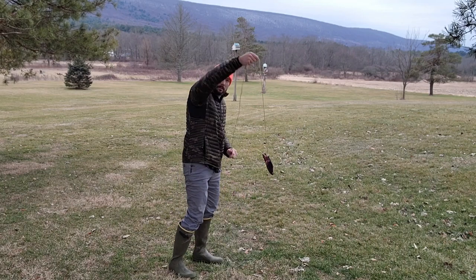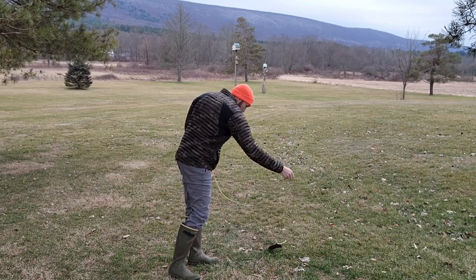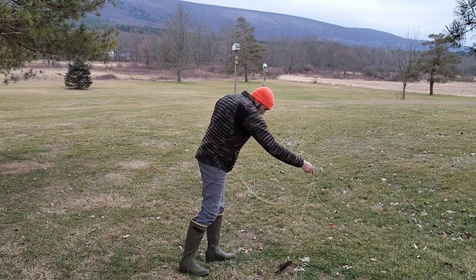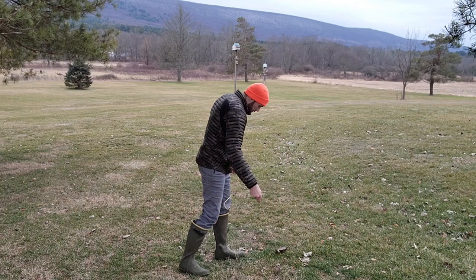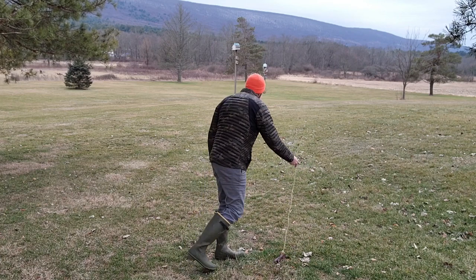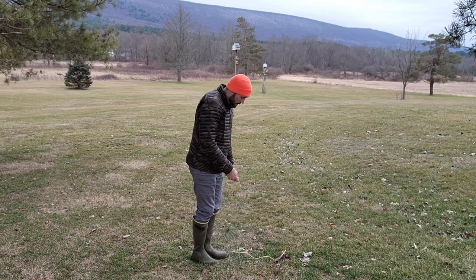Alright, so we got the liver on the string. I'm going to make a good initial scent point — we need to get it real strong so that he knows. Now all I'm going to do is just walk slowly that way.